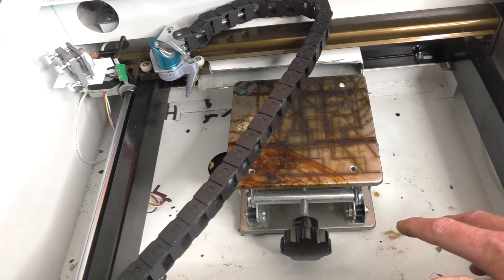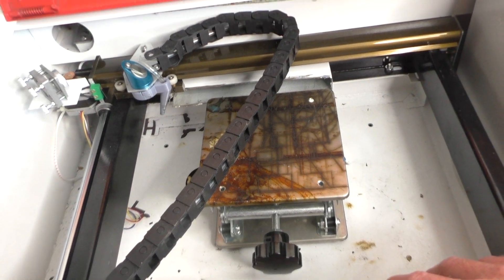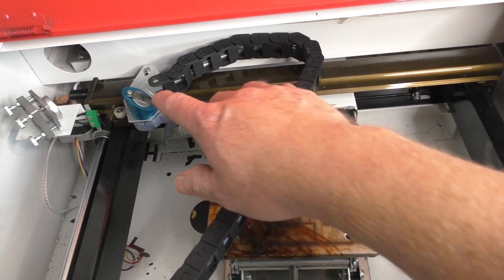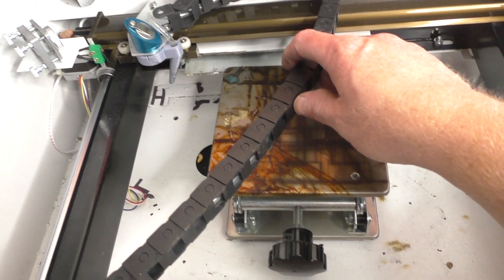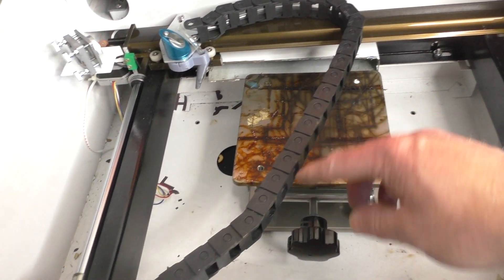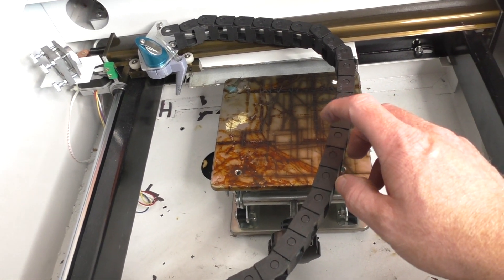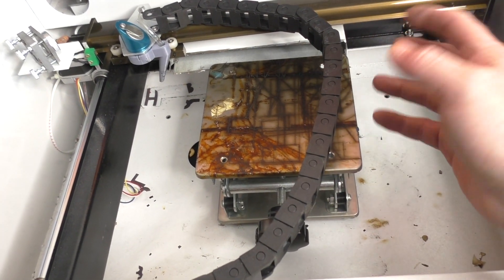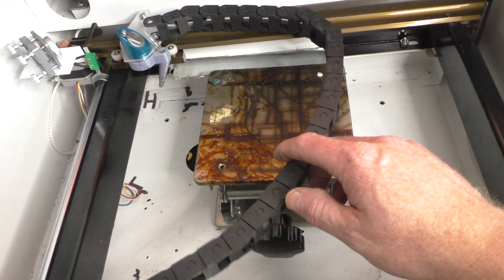I want to make another modification, and that has to do with the height adjustment inside the machine. This is the inside of the K40 laser. It doesn't look this way when you get it from the factory — I've already made a couple of modifications. I have new mirrors and a new lens, an air assist, and a drag chain on the inside that the air assist runs through. I know a lot of people are going to say I have the drag chain attached to the wrong place, but I have it attached this way for reasons I'm not going to go into right here, but it works for me.